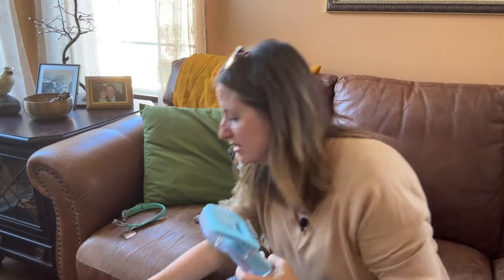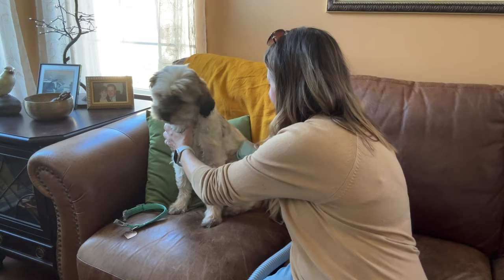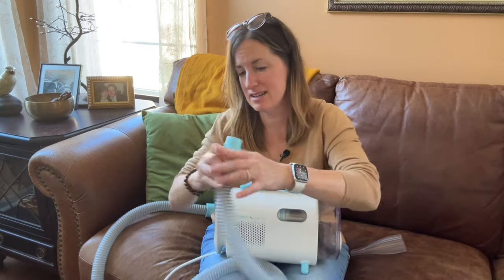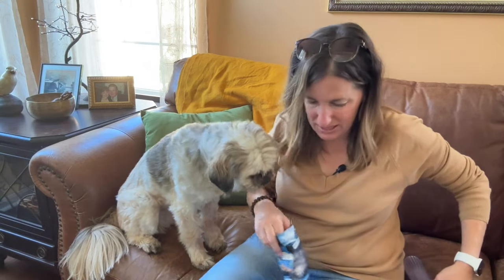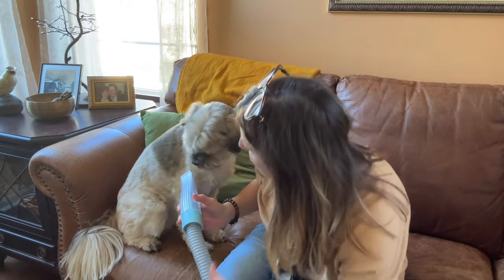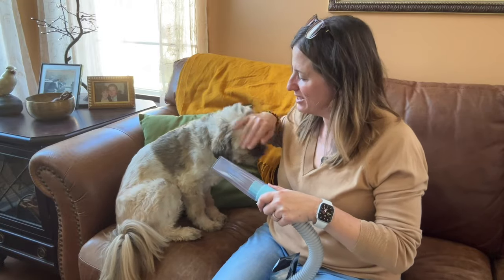I'm going to attach it and turn the vacuum on the lowest setting. She's a little cautious, but look at that — she's not crazy about the sound, but she's tolerating it. Good girl! For the last accessory, I'm going to switch the hose from the suction side to the blowing side. Layla's back — we're going to try this with a treat. This final accessory works as a blower, which would be great after you've just given one of them a bath. You're just going to gently blow their hair, and there's also a heat button so that if you want to dry her as well, you could.